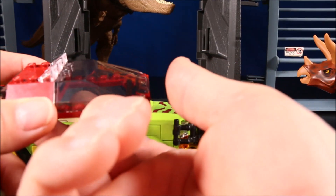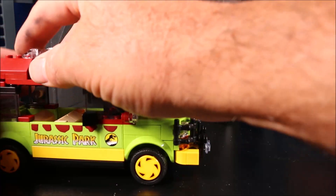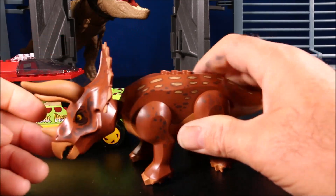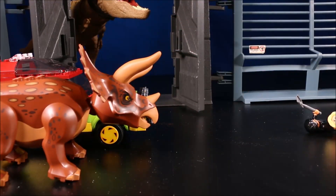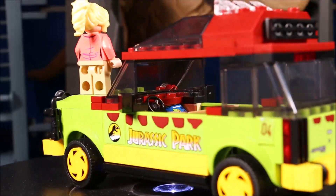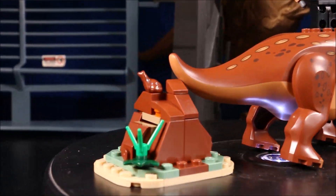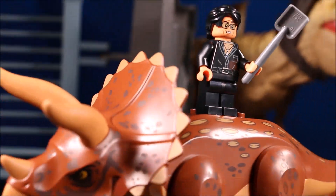The top does pop off here, just like the movie where the T-Rex pushes it in — so you can recreate the movie scenes. And of course, we've got the new Triceratops. You've got all the usual Lego movement on that. It's a cool dino, but I prefer carnivores.